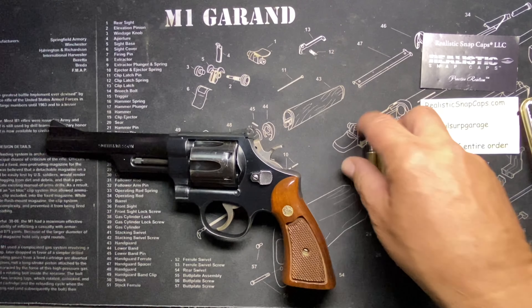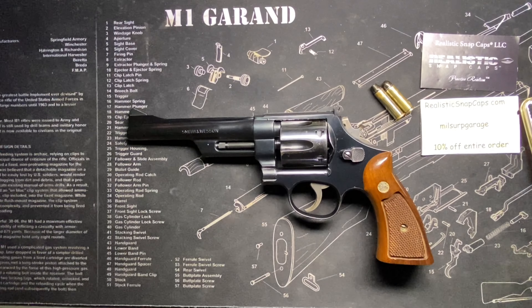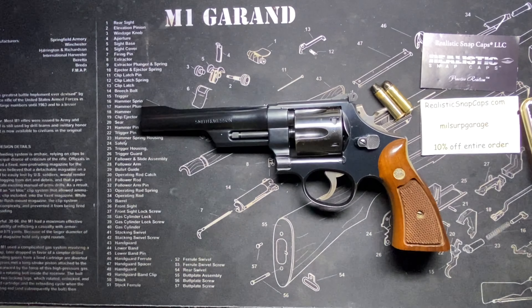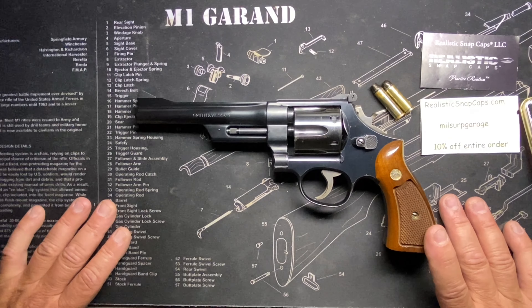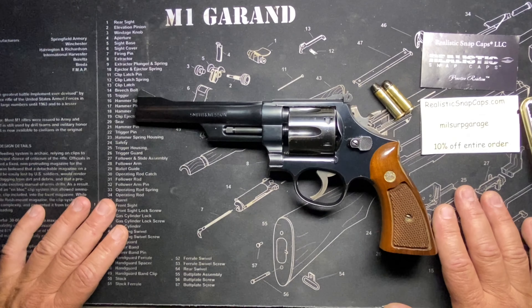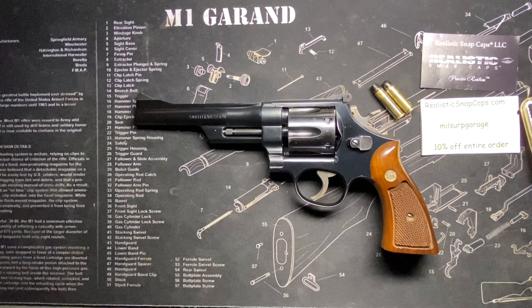Now, the reason there's a Model 28 and a Model 27 is interesting, as is how I picked this one up. Let's get into the history first. In 1934 they put together this round, and interestingly they designed the gun to fit the round — not the other way around. The Model 27 was actually invented after they already had the round ready.